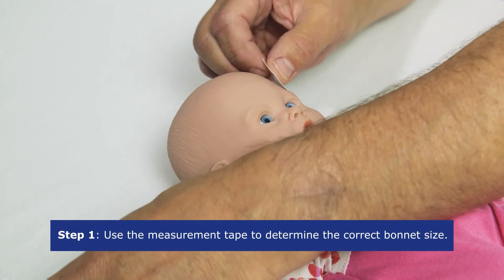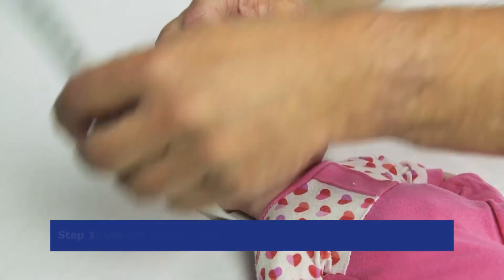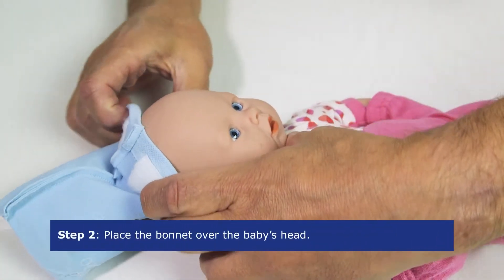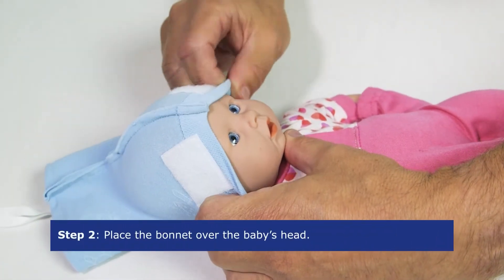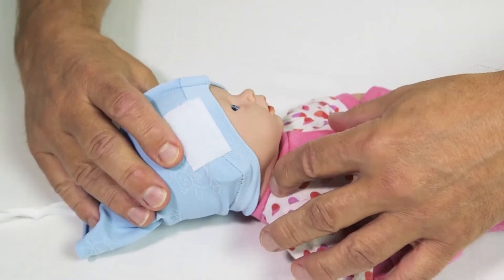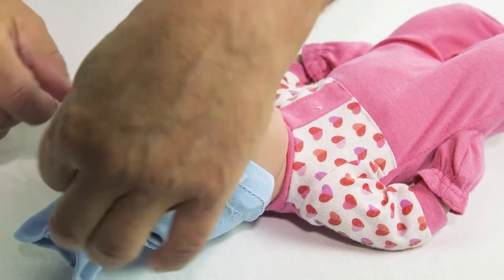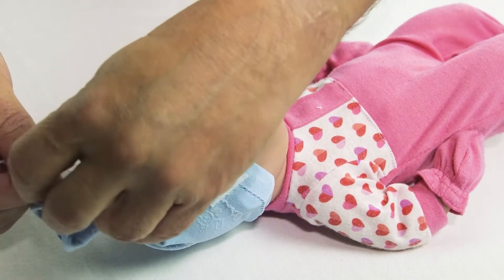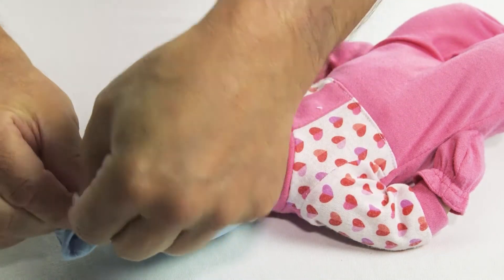In this case you will need the blue bonnet. Place the bonnet over the baby's head with the two velcro strips at the front, making sure the bonnet covers the ears and the nape of the neck. If no intravenous access to the head is required, gently close the bonnet with the attached ribbons so that it covers the top of the head.